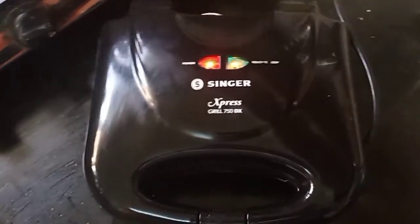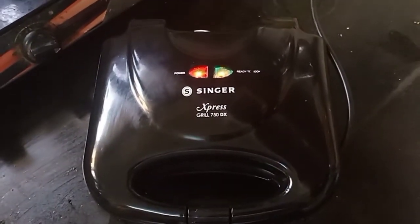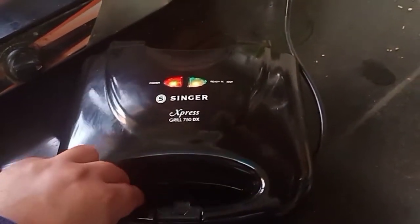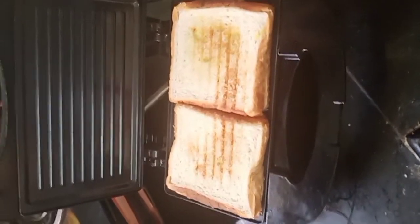Now you can see the green button has a light glowing — our sandwiches are ready. The locking mechanism of this toaster is also very nice. So grilly sandwiches are ready!